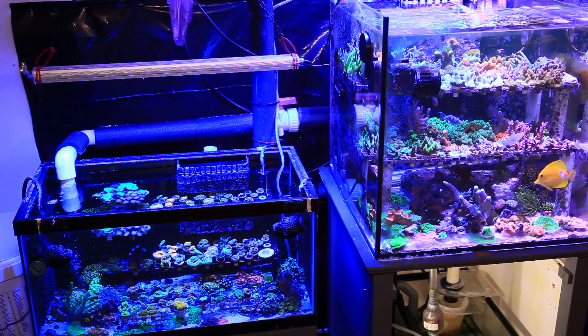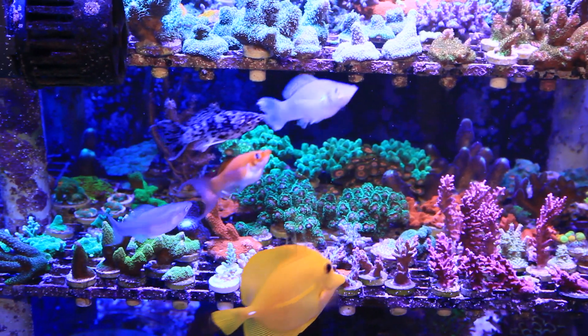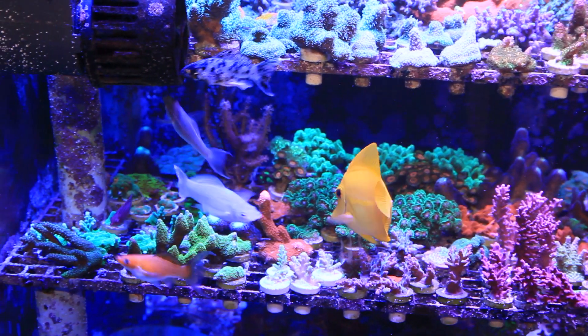Hello everybody, happy New Year and welcome back to Craft Aquatic, I'm Matt G. Today I'll be going over the process of acclimating and adding freshwater mollies to our saltwater rack and rubble frag system.